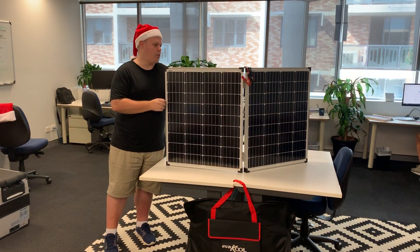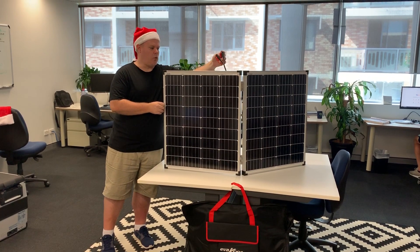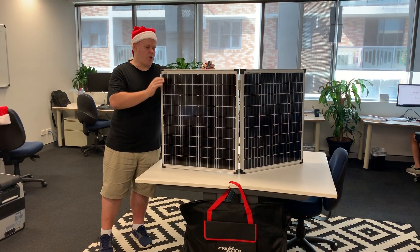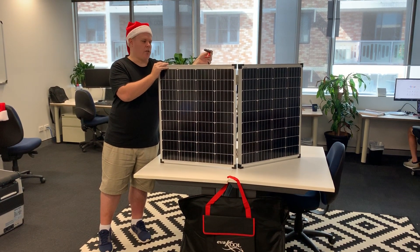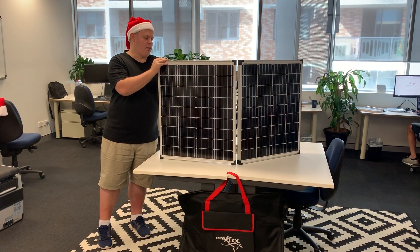It's simple, lightweight, and easy to carry. You've got your connections to the back here, which also means it comes with the solar regulator built-in. So you can go straight from your solar panel onto your battery and you're instantly charging it straight away, without having to fumble around with extra bits and pieces.